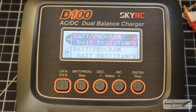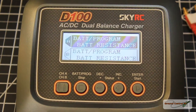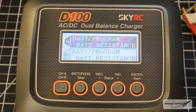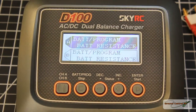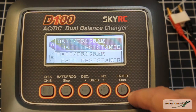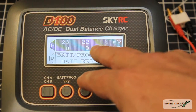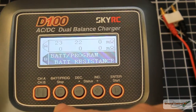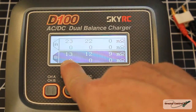On channel A I have a 2S 850mAh 50C battery, and on channel B I have a 3S 1300mAh 40C LiPo. The 2S is rated 50C and the 3S is rated 40C, so the 2S should theoretically have lower internal resistance since it can supply more amps. Let's check the resistance on the 2S: cell one reads 23 and cell two reads 22 — I believe those are micro-ohms. Now let me go to channel B.